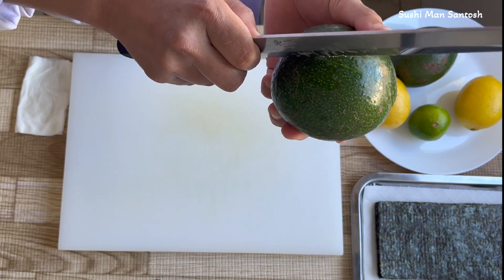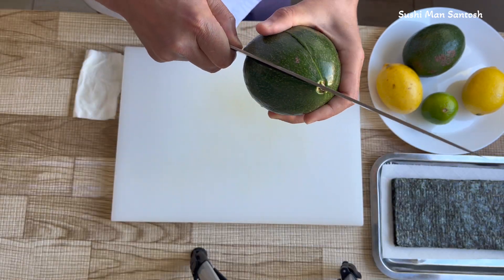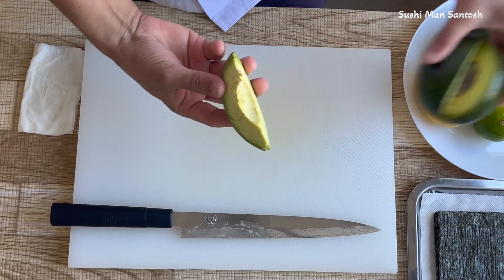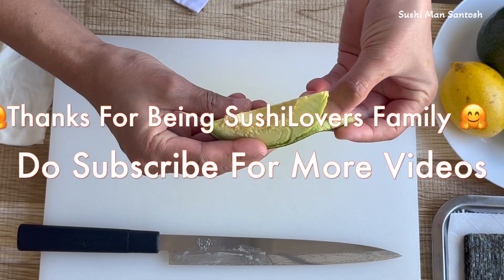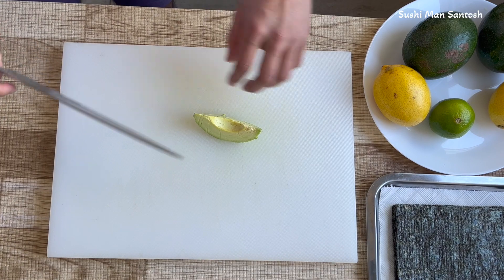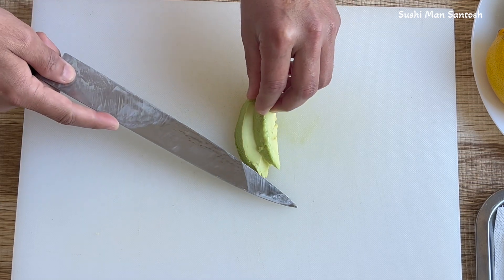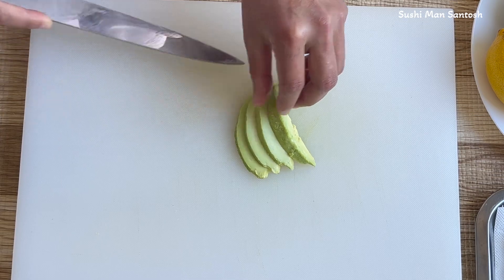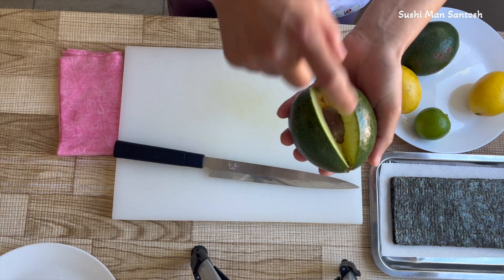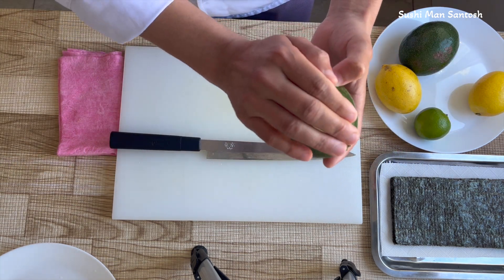Cut it in half, just half. Then you can cut that side also. We can peel the skins very easily with this small tiny slice. Normally I love to cut in half first, then use it. But we can simply grab the knife and cut slices. That is one way to cut small pieces from the avocado — that is the second easy way to cut avocado for sushi rolls.